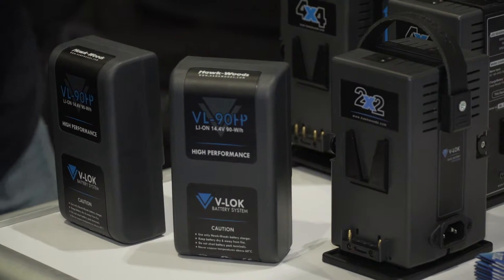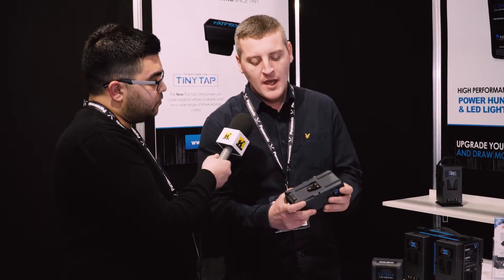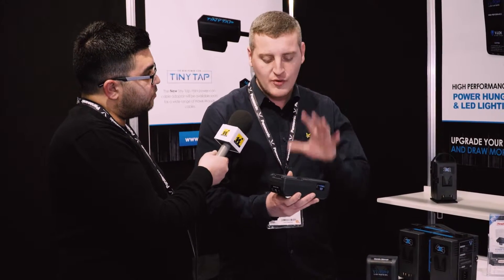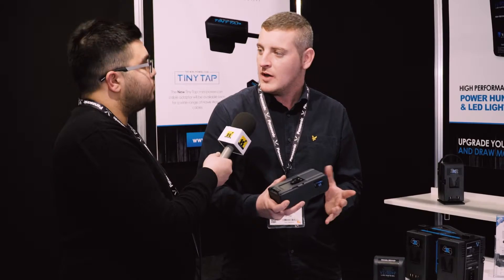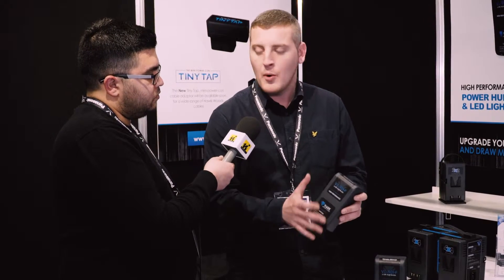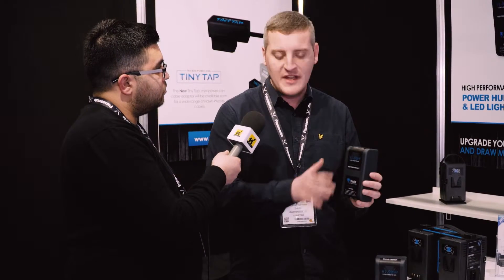We've currently just brought out the new high-performance V-Lock range. This uses a new cell technology which is a blended cell, and what that really means is they are great at dealing with high current draws — so lighting, 200 watt lighting, no trouble at all. On a normal conventional V-Lock, you'll find with 200 watt lighting the battery becomes very warm, which will eventually over the cycle life really affect the cell.